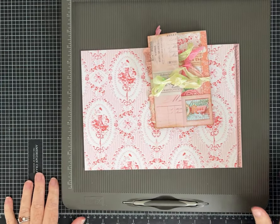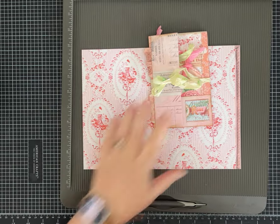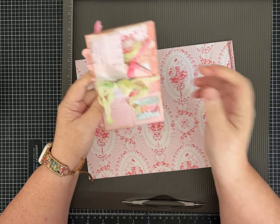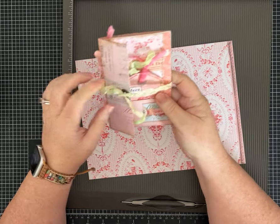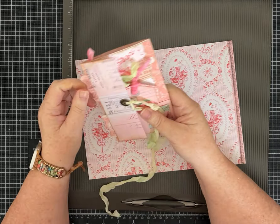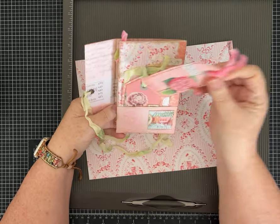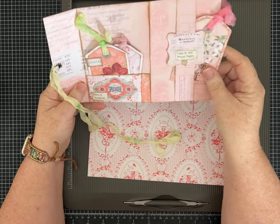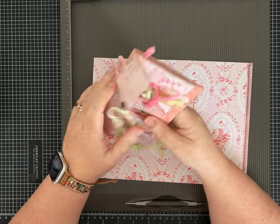Hi everybody, it's Pam with Silver and Sparkles. I have a new easy one-page wonder for us today — it's going to be a lot of fun to make. It is a little folder or folio because you can't have too many of those, and it has pockets and a nice cute little belly band.